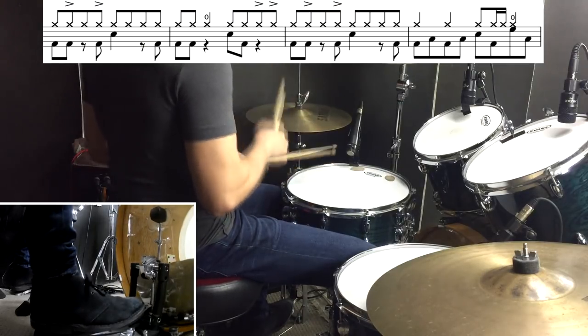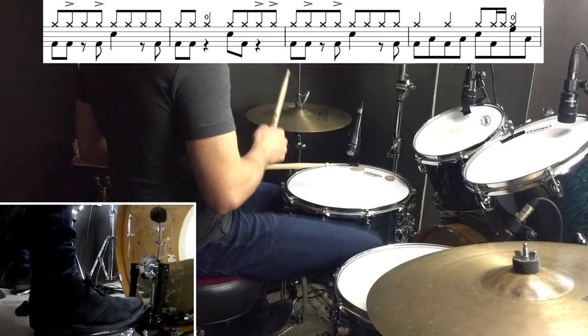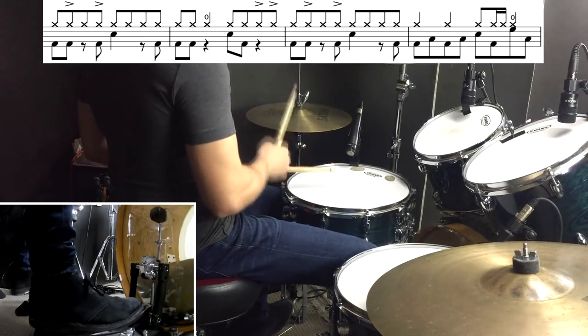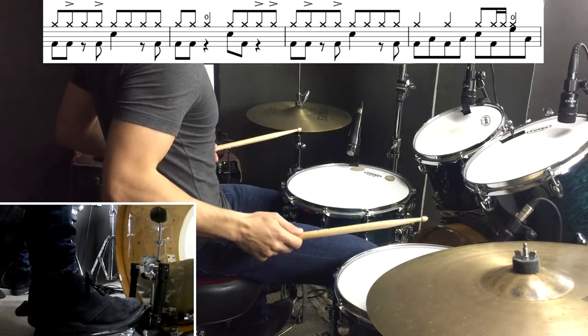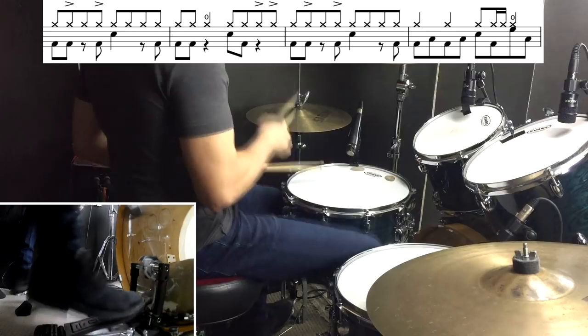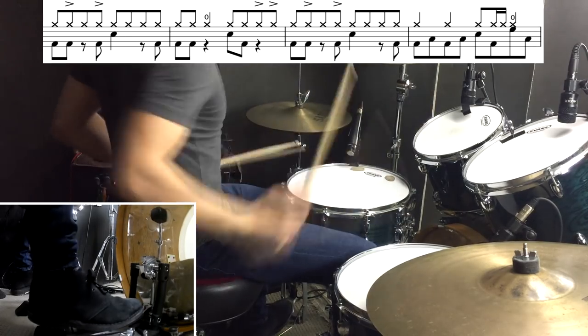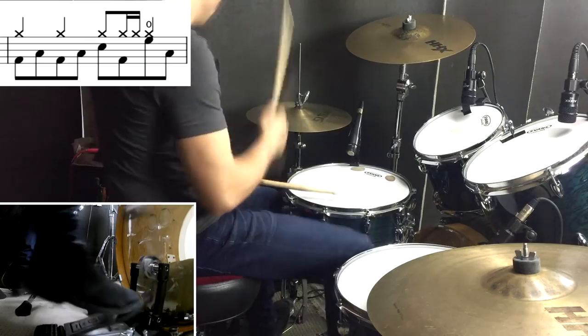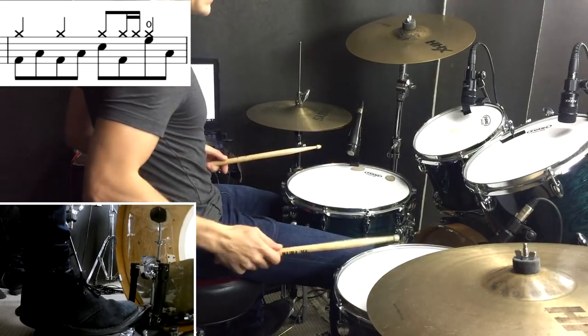Then we're into a floaty kind of chorus section, and the only tricky thing here is a fill at the end of the first four bars. Let me adjust that fill one more time. And then the next four bars of this section are a little more straightforward.